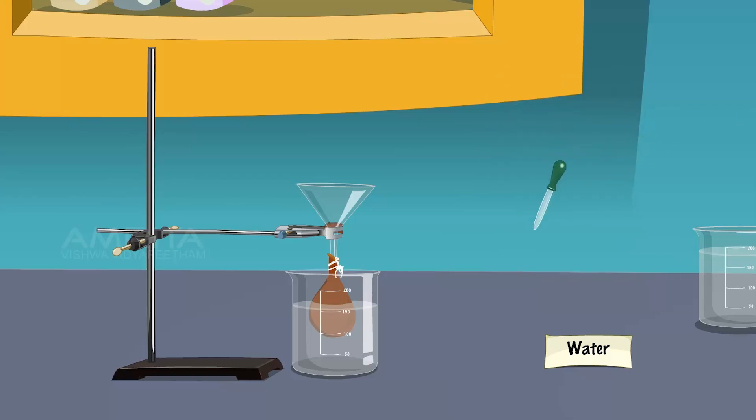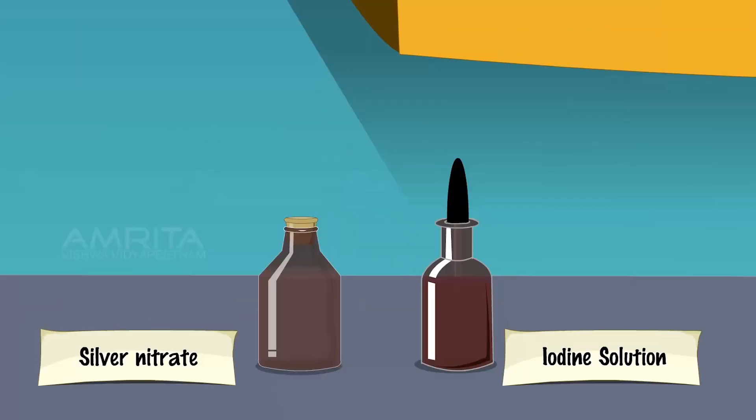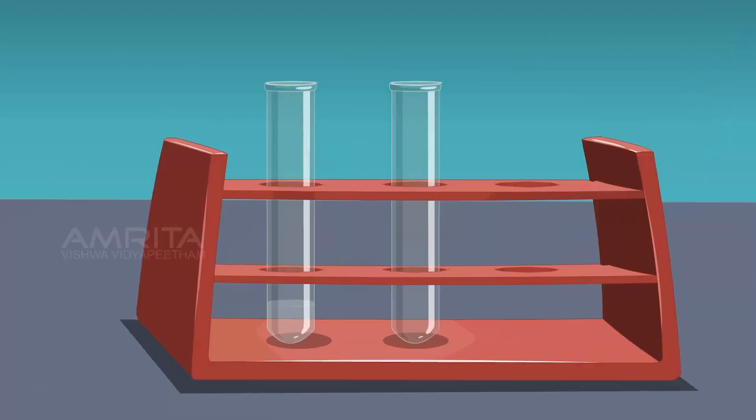After half an hour, take a small amount of water from the beaker using a dropper. Transfer it into a test tube. Take a small quantity of iodine solution using a dropper and add a few drops into the test tube containing water. If the colour does not turn blue, it depicts the absence of starch in water. Thus it follows that starch molecules do not diffuse through the parchment membrane.